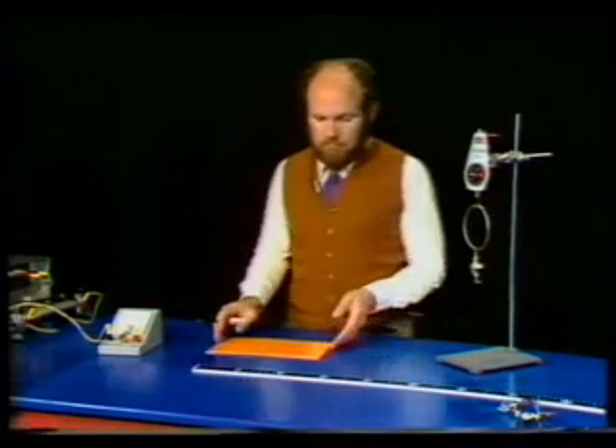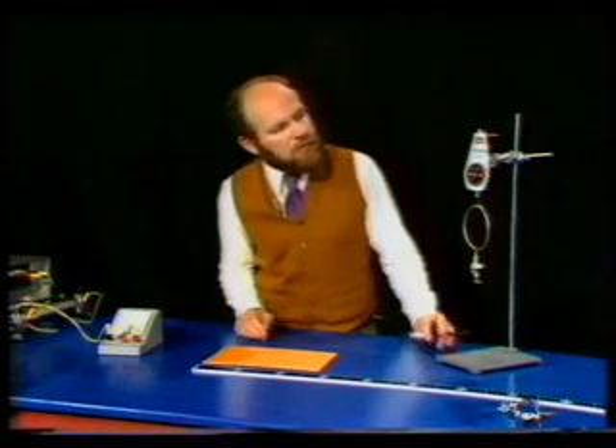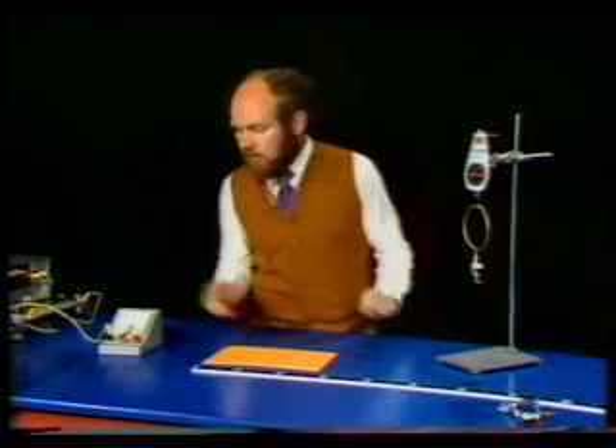So those are the two points to remember about taking measurements. First of all, the question of parallax — always directly face the scale that you're trying to read. And the second point is not to try to read an instrument to a greater level of accuracy than is justified by the particular kind of scale that it uses.